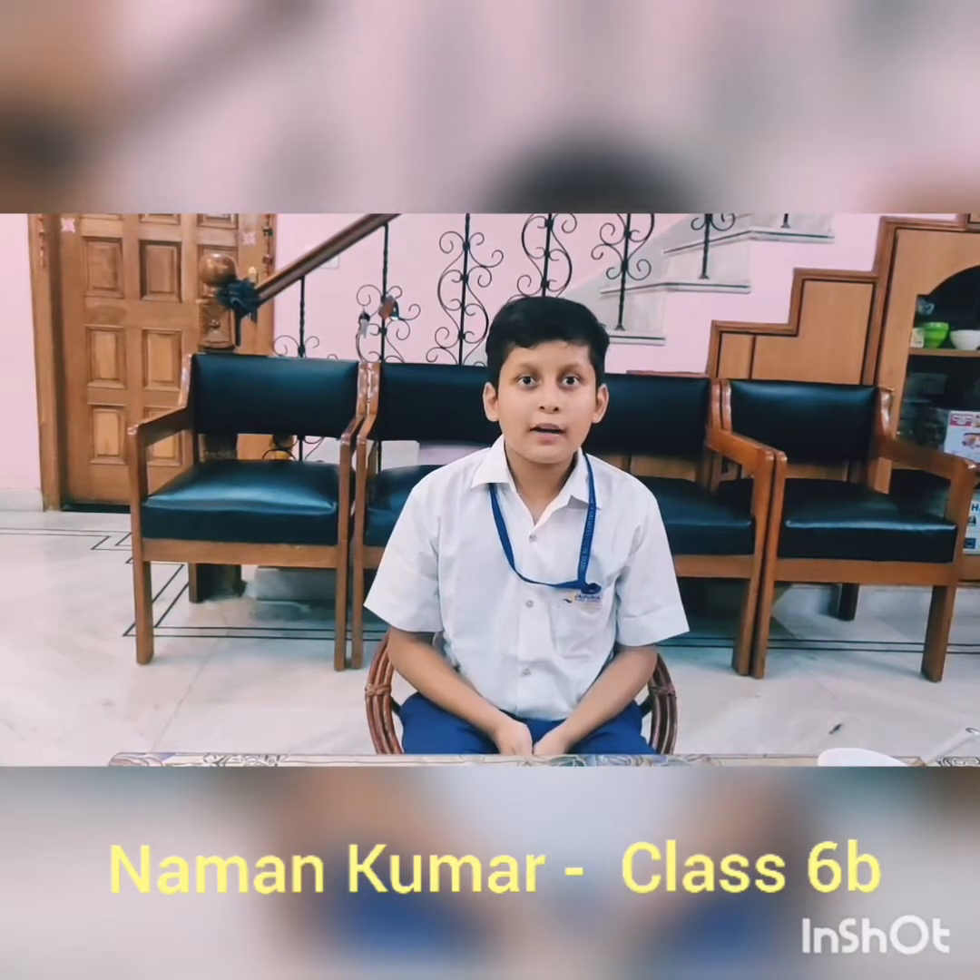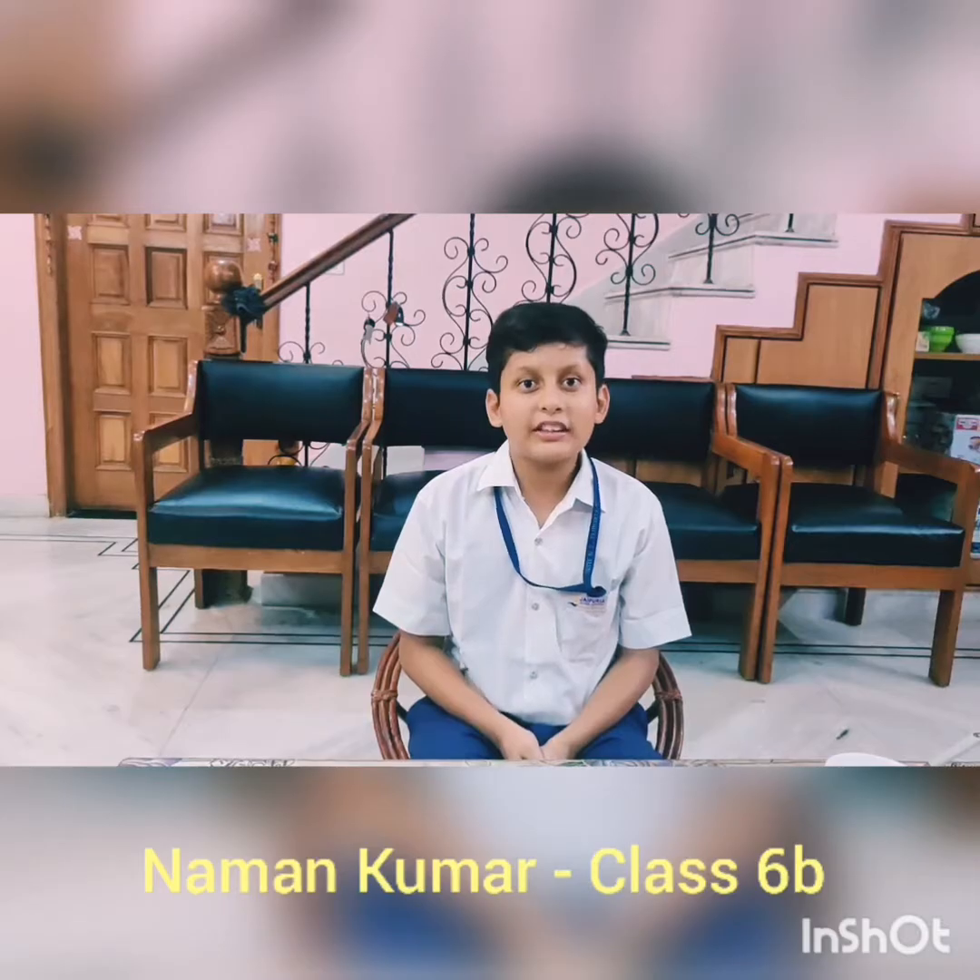Hello everyone, my name is Naman Kumar. I study in class 6B. I welcome all my health conscious and foodie friends. Today I am going to make a nutritious protein salad.